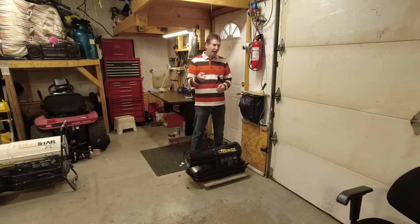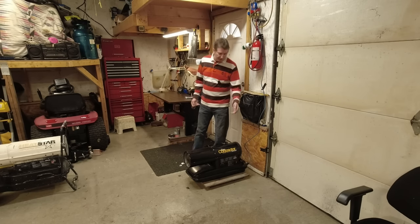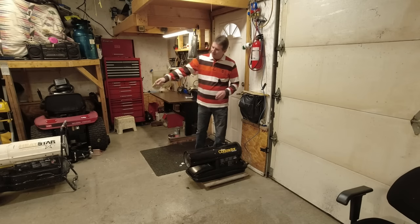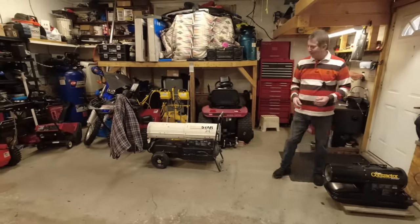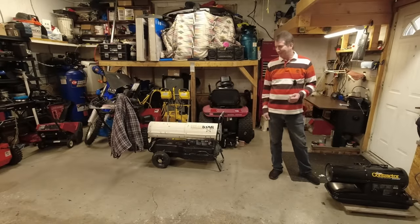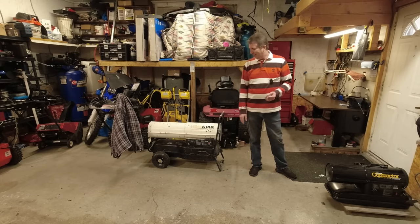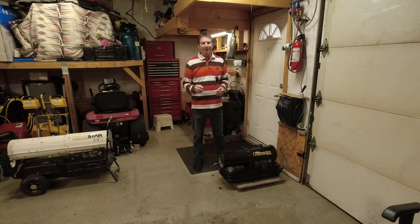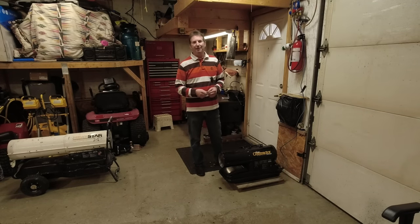If I need to heat the garage quickly and the diesel heater hasn't been on, I throw on one of these 75,000-BTU propane heaters to bring the temperature up fast. I picked up another one that someone was throwing out — my next video is going to be getting that one running. That's my five-year review on my Chinese diesel heater. If you liked the video, appreciate a thumbs up, subscribe, and hit the bell. Bye for now.